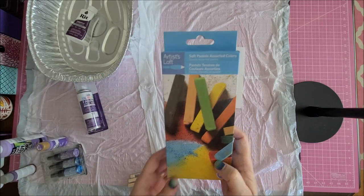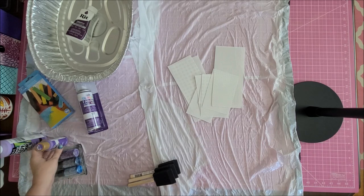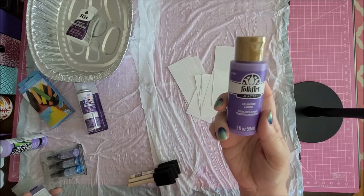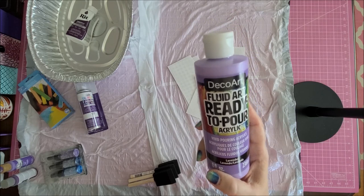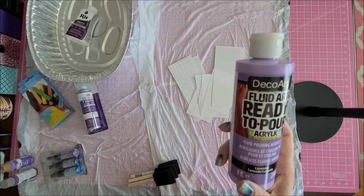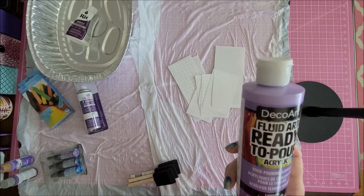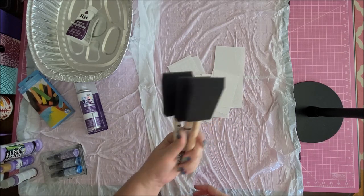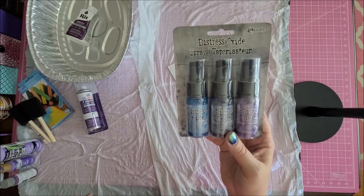I also got a set of soft chalk pastels — you can take these sticks and rub them over the paper, but I'd need a fixative spray so they won't rub off. I also got fabric plush paint, some lavender matte acrylic paint, and some ready pouring paint which is thinner. I got the pouring paint because I'm afraid regular acrylic will clog up the holes in the paper. If only a few holes get clogged you could use a needle to poke them out, but the pouring paint is thinner. I also got some foam brushes and finally some distress oxide ink spray.